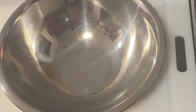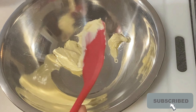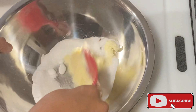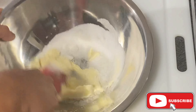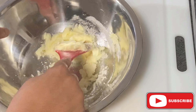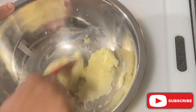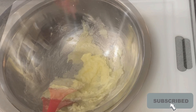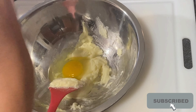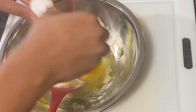We're going to start by creaming together the butter and the sugar first. Then we're going to add our eggs. I'm just doing one cake, so I'm going to do three eggs.